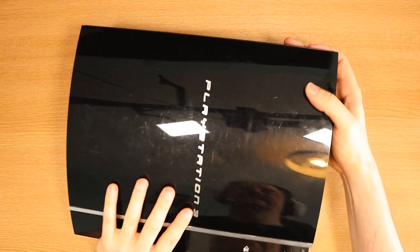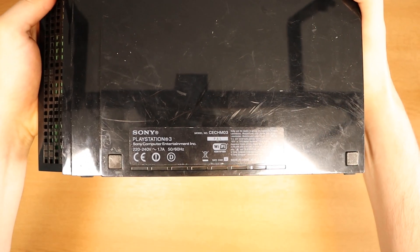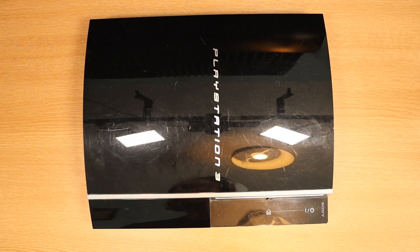We're going to give it our best shot to see if we can revive this PlayStation 3. If you haven't seen the previous video that relates to this one, I'll leave a link in the description down below. If I can get this working I will be one happy chappy. I'm not going to get my hopes up though. Wish me luck! The specific model is CECH-M03, and first off I'm going to take it apart.